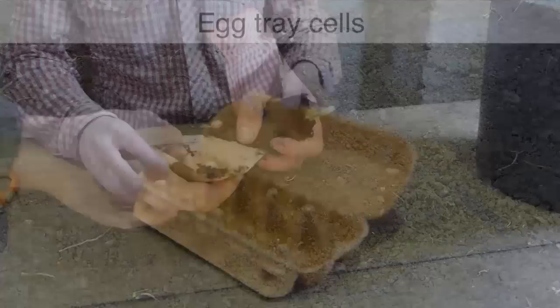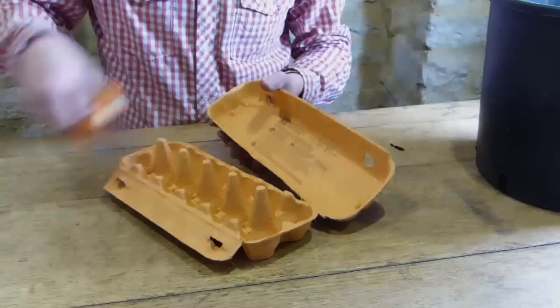Using cardboard egg trays for seed sowing is undoubtedly the easiest method of all. Simply cut off the lid, then place it underneath the base for extra strength. Fill the compartments with potting soil, pressing down with your fingertips to firm. Then moisten with a mister. And that's it — you're ready to sow.